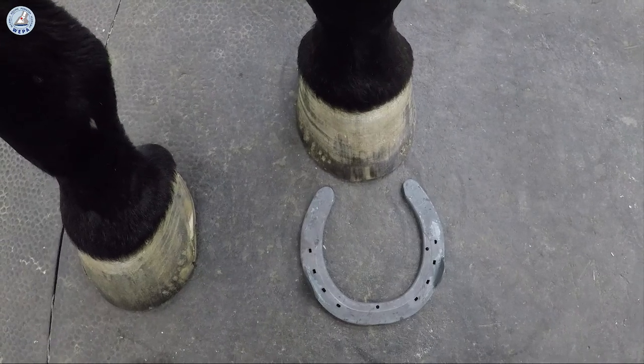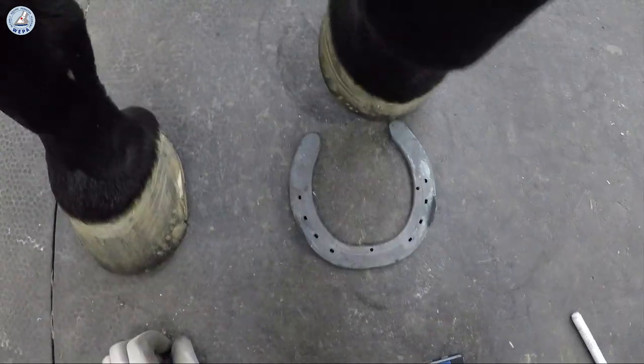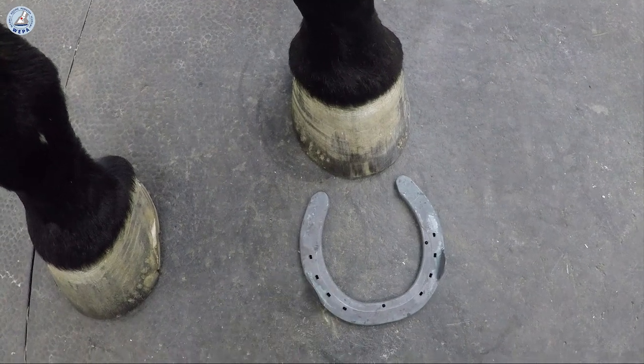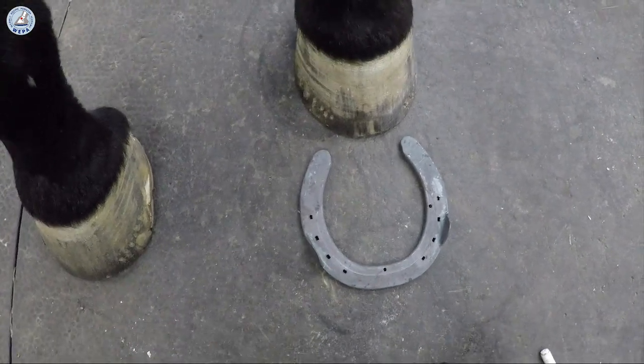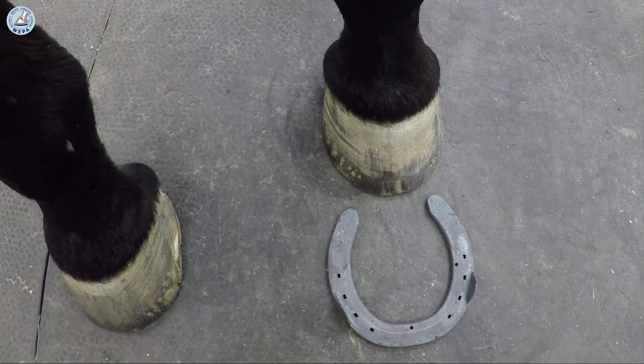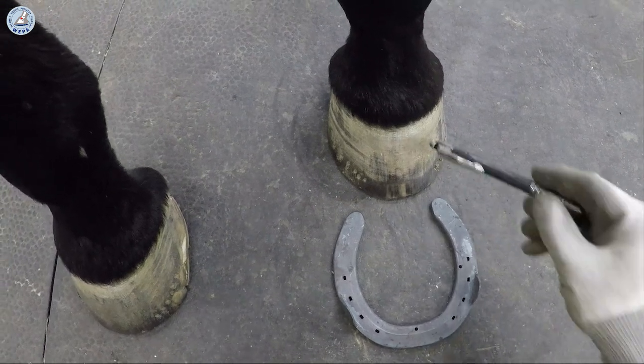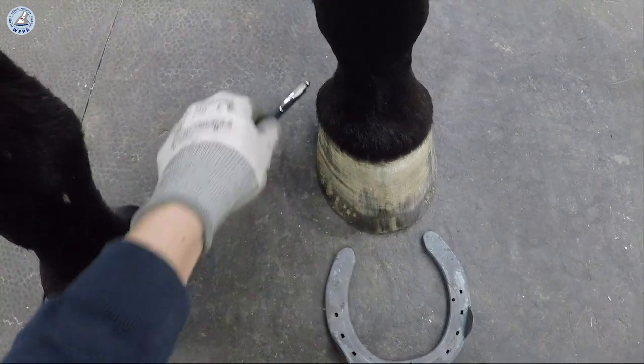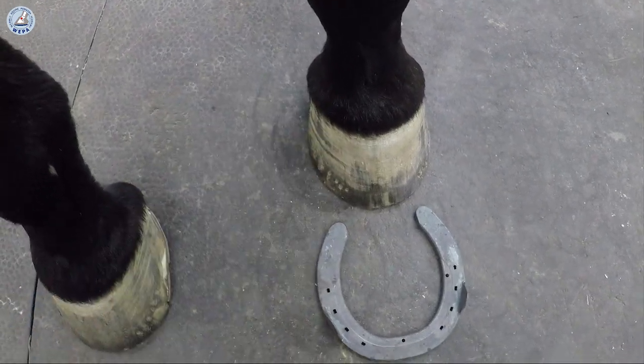The shape of the shoe. The shoe has to be shaped in the same shape like the coronary band. Before you start to shape the shoe, you watch the coronary band and you make a picture of the coronary band in your mind.